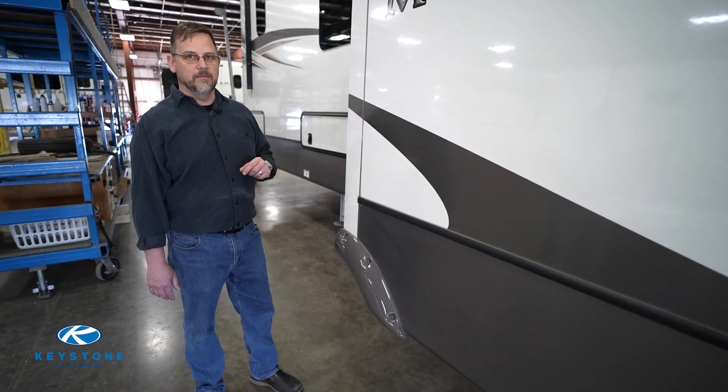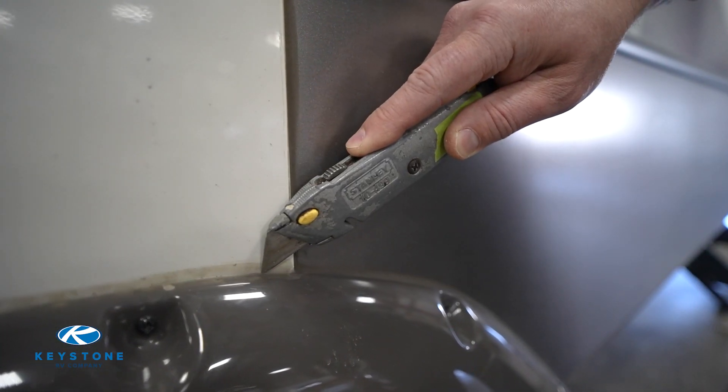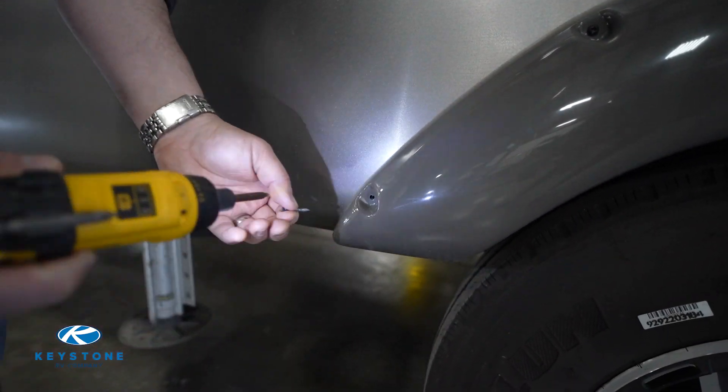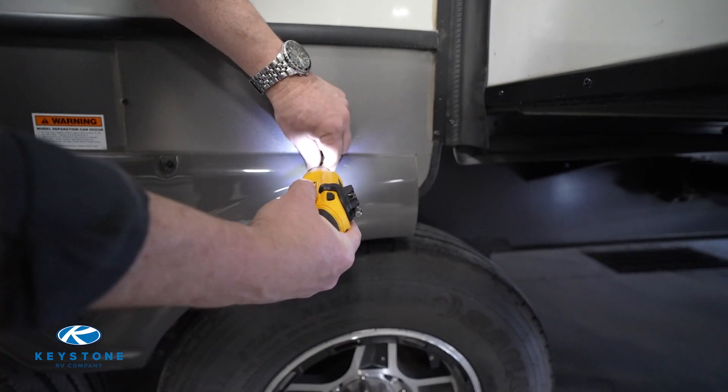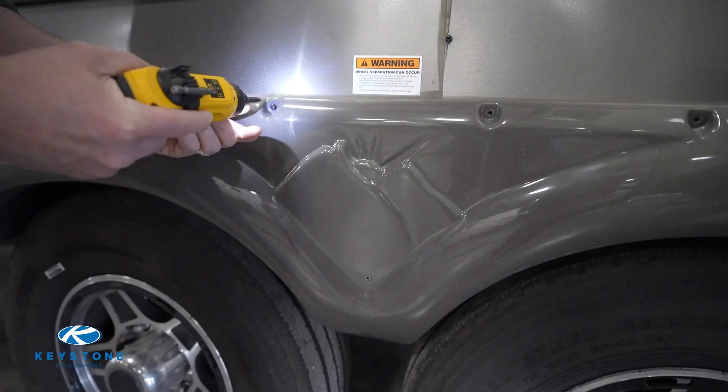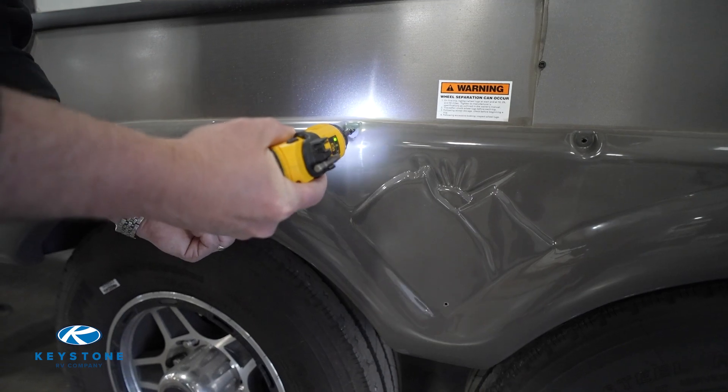Remove the fender skirt starting at the ends, removing the screws and working towards the middle. With your free hand, grab the fender skirt in the middle and remove the last two screws.